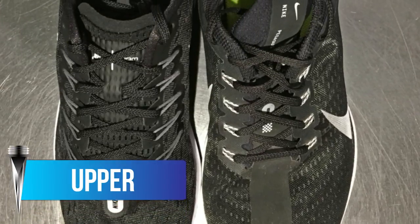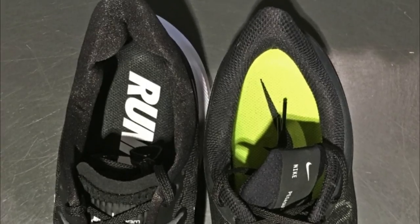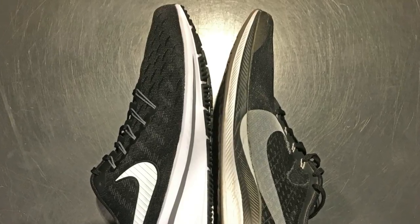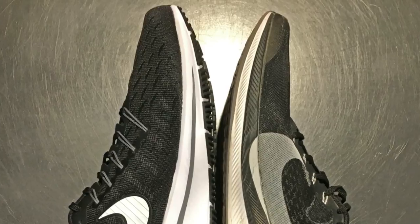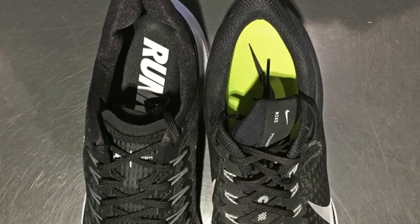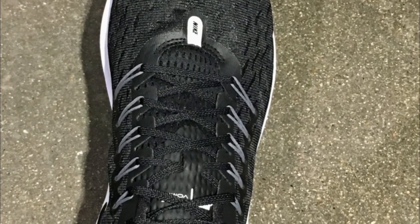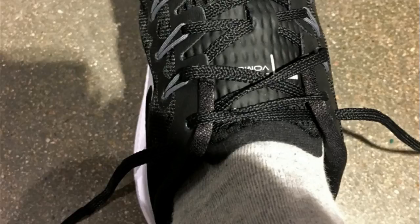The upper material on the Vamero 14 is a similar mesh to that on the Pegasus Turbo and includes flywire as well. A noticeable difference between the two is the volume of the toe box — the Vamero 14 felt great while the Pegasus Turbo was a bit shallow. The tongue is very thin compared to the Pegasus Turbo and previous Vameros, which I don't mind, but it was pretty short. When I laced up the extra eyelets there was barely enough tongue to protect me from the laces.